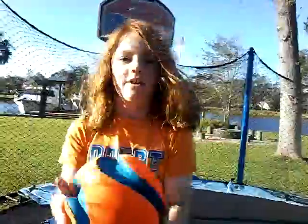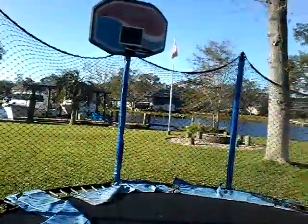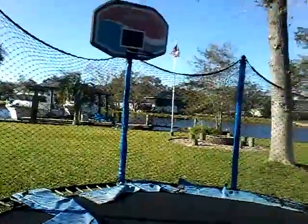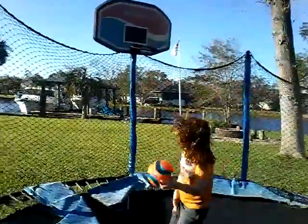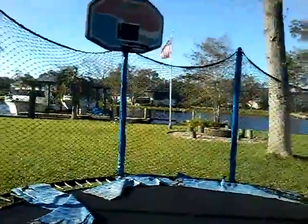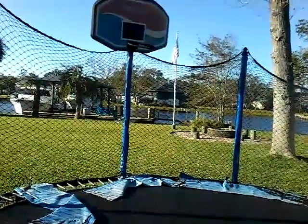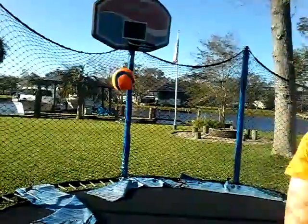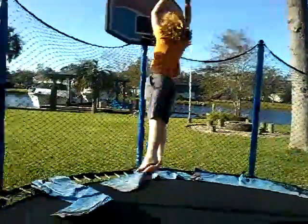Okay guys, now I'm going to play basketball because this is my dog toy. I'm going to dunk it with one hand. And I'm going to shoot it from where you guys are.